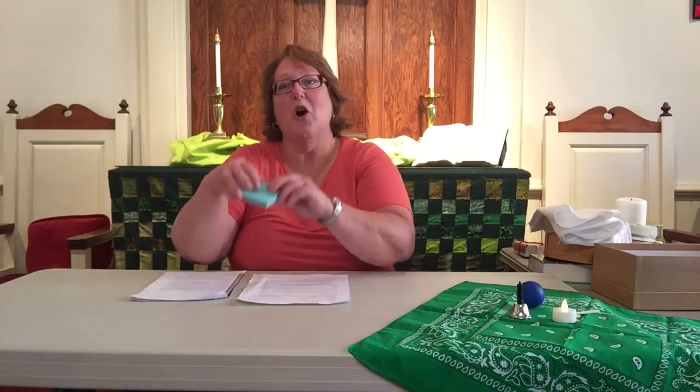Now we can put our post-it notes away and let's sing together. Singing is another way that we talk to God and pray to God. You might know this song — I sang it last week, you might know it from Miss Susie and Choir, or from church or school. So let's sing together if you remember the words.